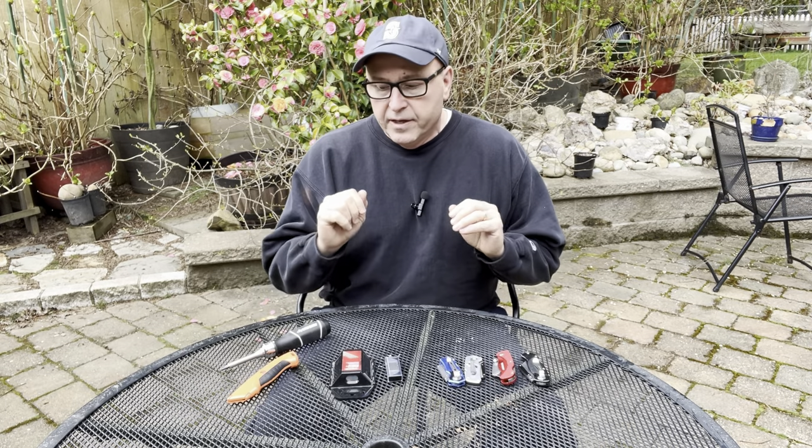Hey kids, it's Tool Tuesday and today I want to walk you through a utility knife, because I think every toolbox should have a utility knife. I'm going to show you the one that I recommend and the one I don't recommend. But first, I have a dad joke for you — it's actually a series of dad jokes.